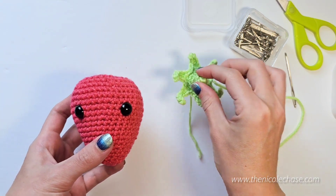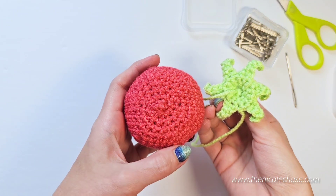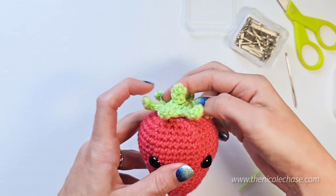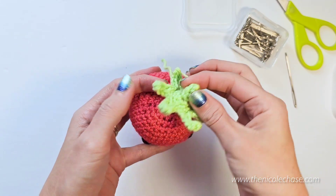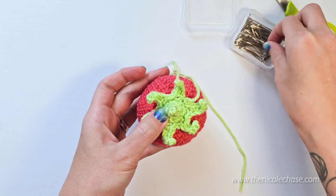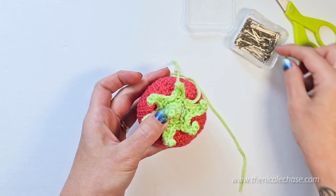Now we'll be attaching the stem to your strawberry. Find the last round of your strawberry where you cinched it closed and place your stem directly over top. When you're happy with the placement, use your pins to hold the stem in place. Insert your pins at the base of the stem rather than on the leaves.